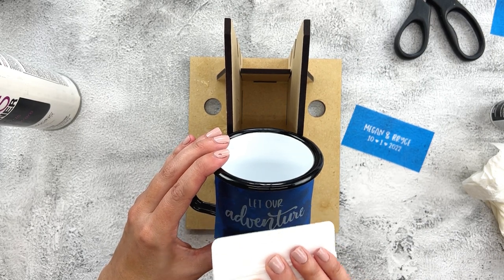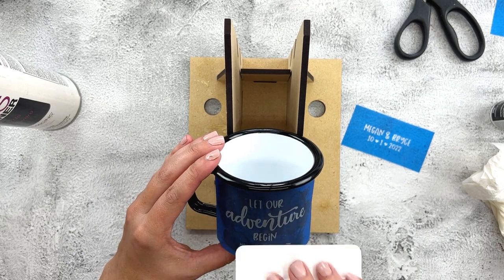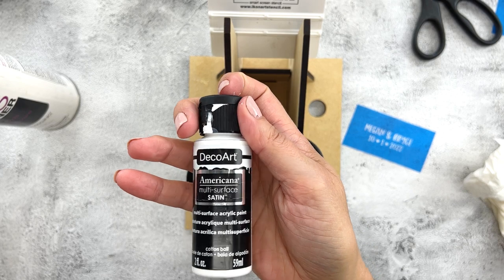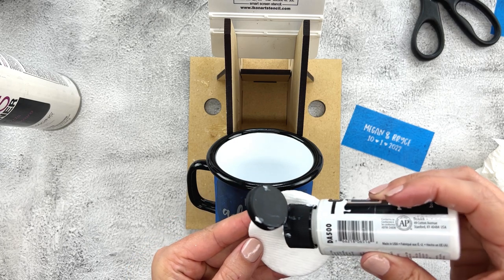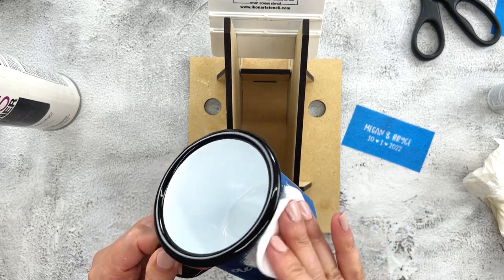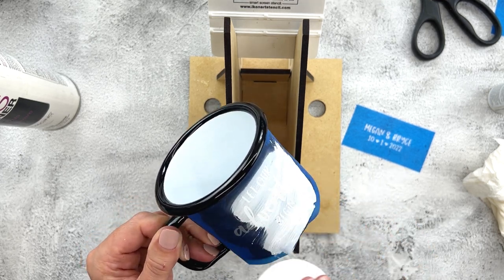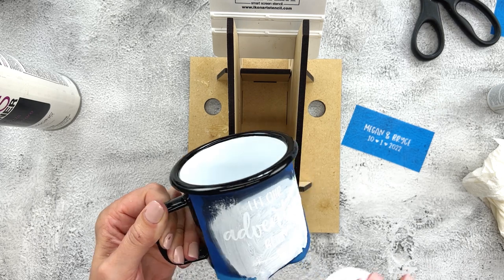Now I'm just adding my stencil. You can use your white squeegee to burnish away any bubbles, and that works really well. Once I have it on there the way I want, I add my paint. I'm using my DecoArt Americana multi-surface paint — I use this for all my glasses, mugs, and cups. I like to apply it with cotton rounds, which leave a nice layer of paint while still letting me control how much I remove.